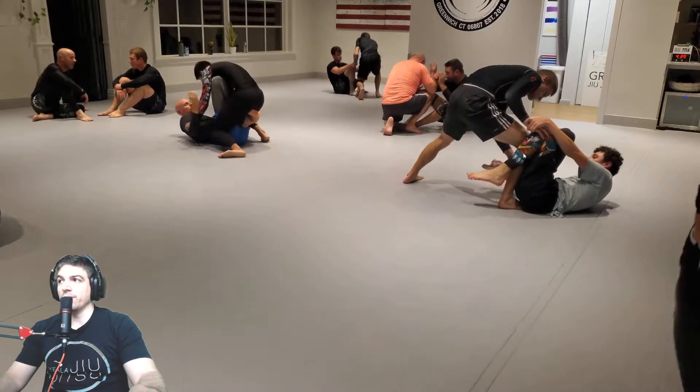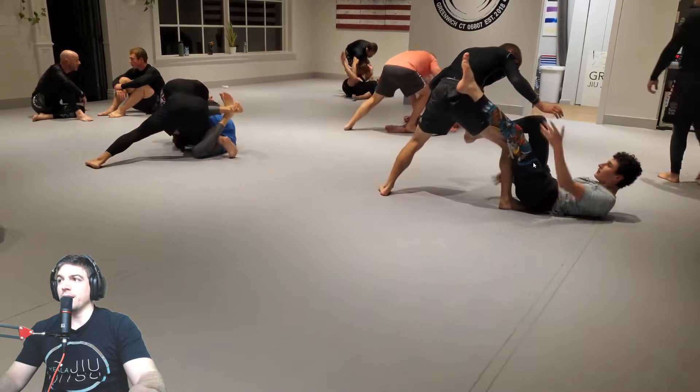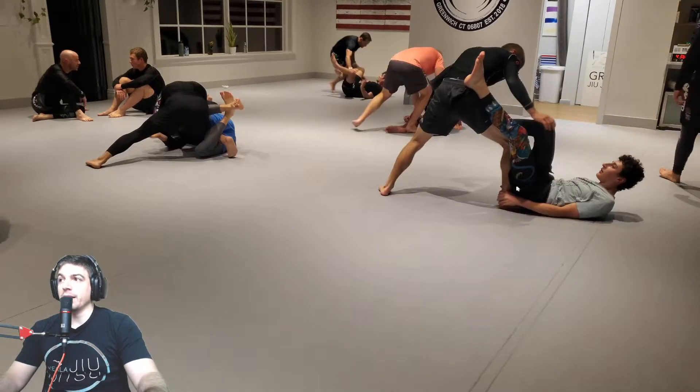You could throw in a De La Heva hook right here. Yeah, switch. That's an option. A De La Heva hook is probably a better visual. So basically you grab the ankle with your outside arm, just like so. You put the instep of your foot through the middle — that's De La Heva guard.